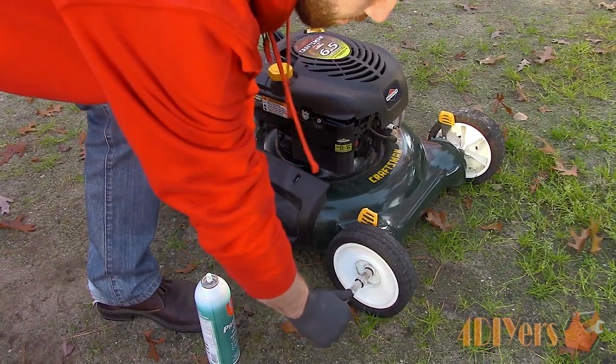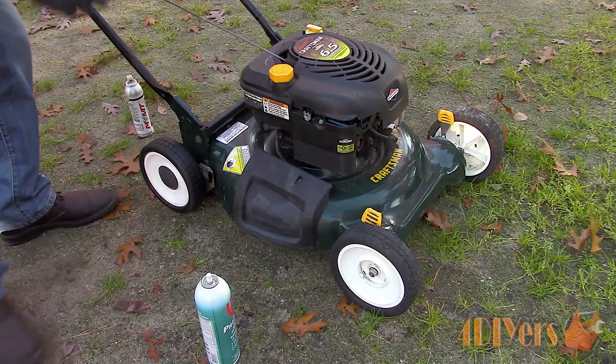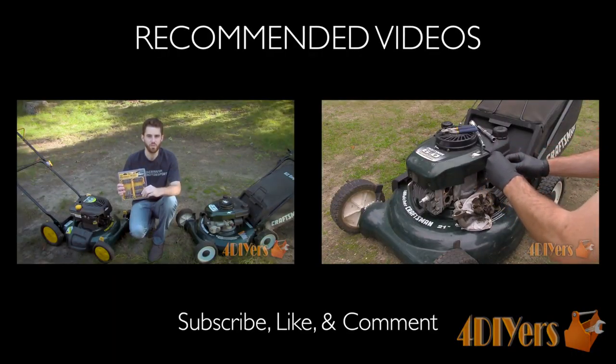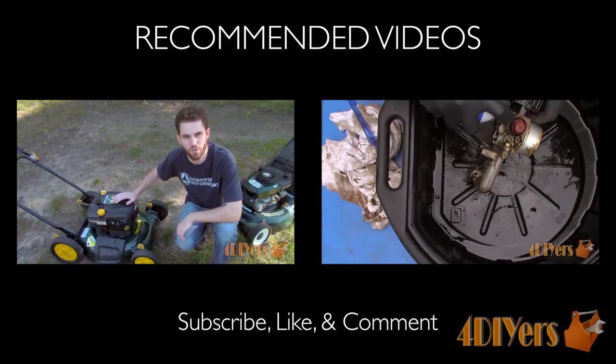Lower the mower and then tighten the nuts. Finish up by installing the center caps and you're done. New videos are being uploaded every week, so subscribe to this YouTube channel by clicking the button below the video. This concludes the video — be sure to give me a thumbs up, and if you have any comments, please feel free to post them. Thank you for watching.